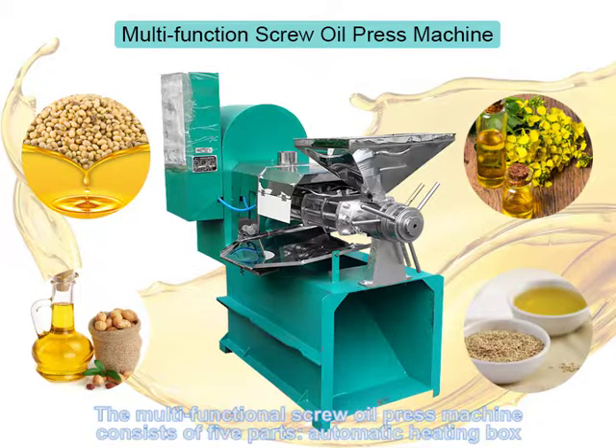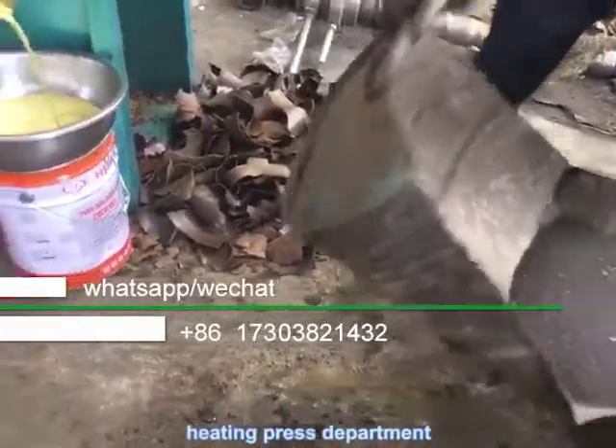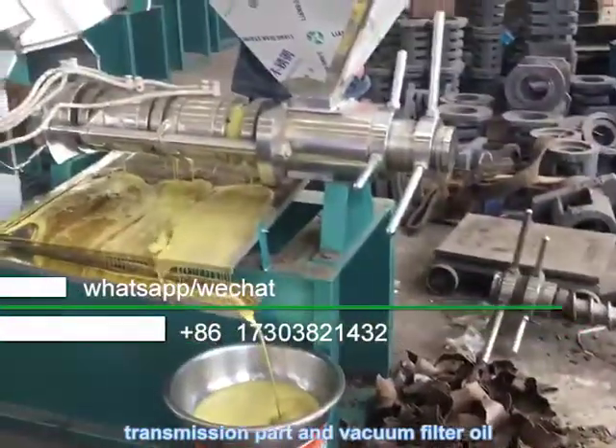The multi-functional screw oil press machine consists of five parts: automatic heating box, heating press department, adjustment part, transmission part, and vacuum filter oil.